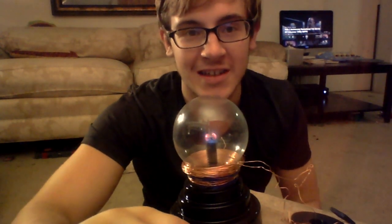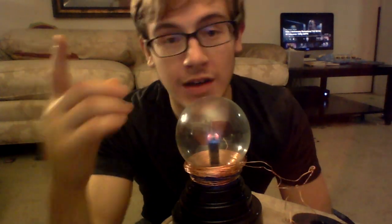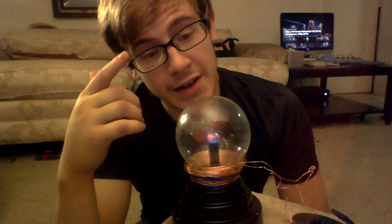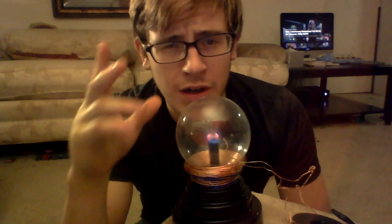Hey guys, welcome to this next episode of the Frenergy channel. For those of you that don't know how to convert AC to DC, I think this is the best way to demonstrate it visually without having to read books and try to picture how current flows.